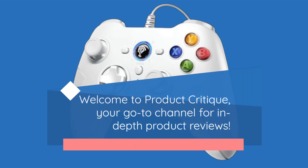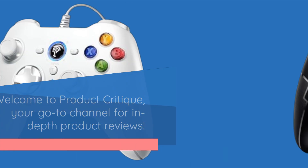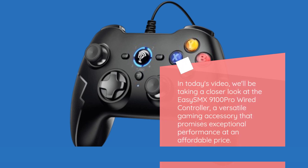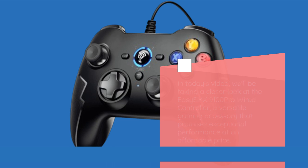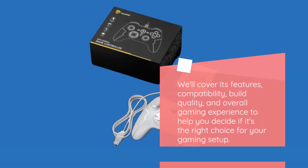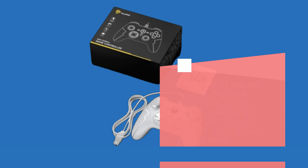Welcome to Product Critique, your go-to channel for in-depth product reviews. In today's video, we'll be taking a closer look at the EZ-SMX9100 Pro Wired Controller, a versatile gaming accessory that promises exceptional performance at an affordable price. We'll cover its features, compatibility, build quality, and overall gaming experience to help you decide if it's the right choice for your gaming setup.